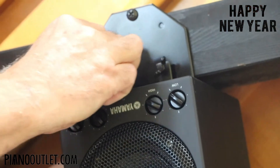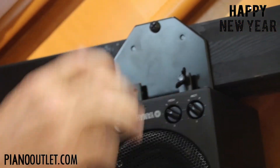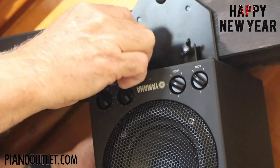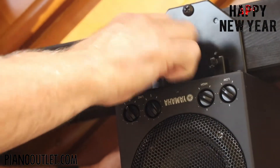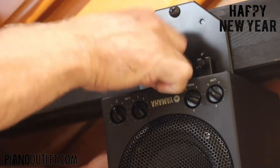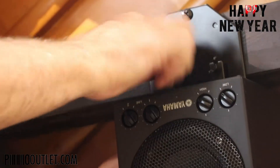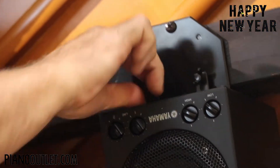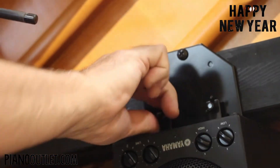It's amazing just how many parts are involved with this. You'd think mounting a speaker would be pretty straightforward and simple — and it is — but it does seem a little more complicated than it needs to be. However, this is the best way to mount this speaker, and this is the best sounding speaker for any player piano. You really only need one.